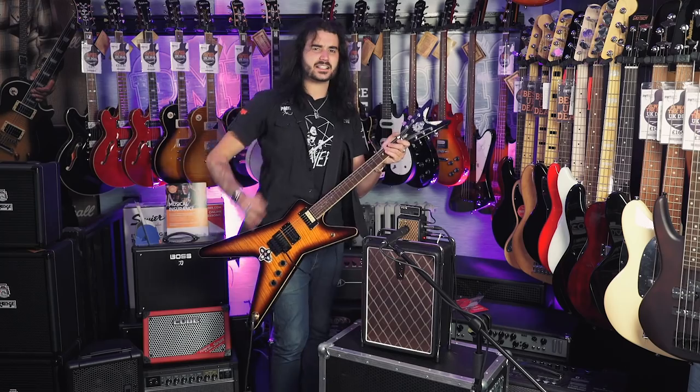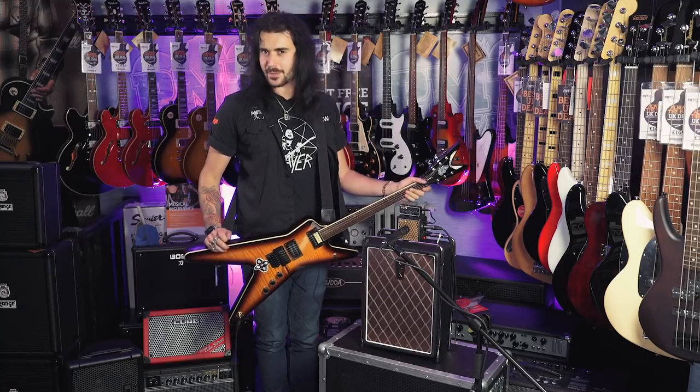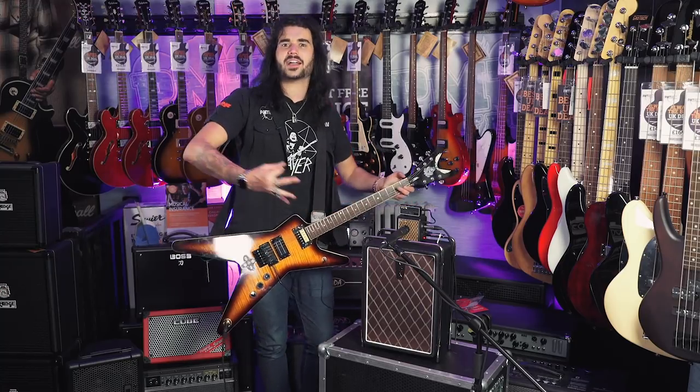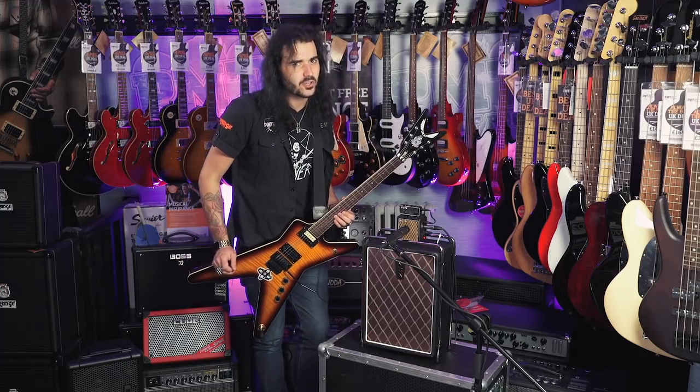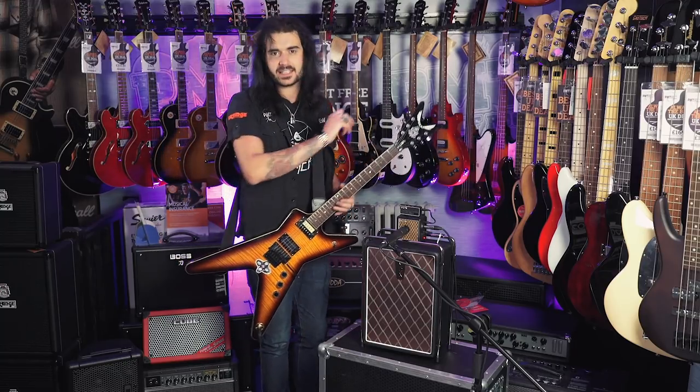So like I said guys, this isn't how I intended to film the Vox Amplug 2 Metal, but it's the only way I can kind of get it across to you. So if you kind of like the way it sounds, head into your local PMT store and try it out for yourself. It's a fantastic piece of kit and awfully handy.